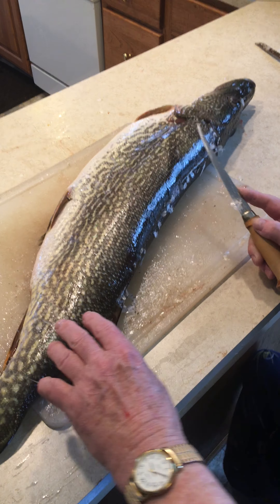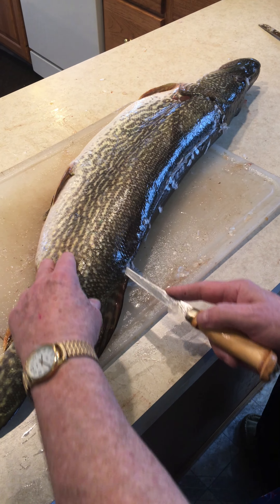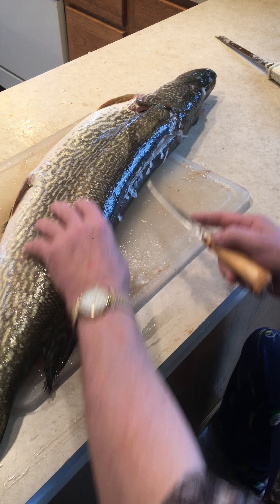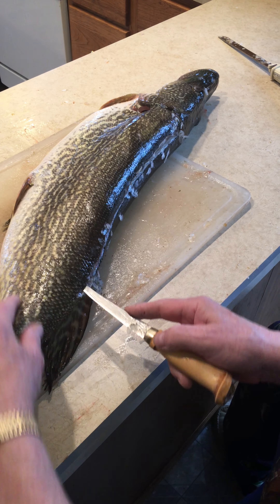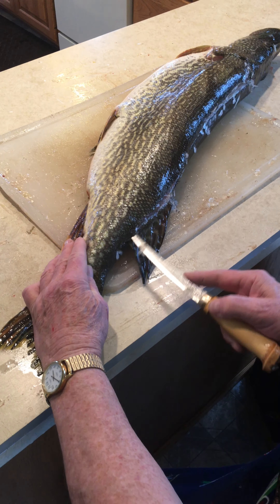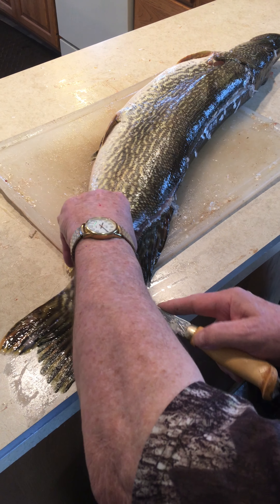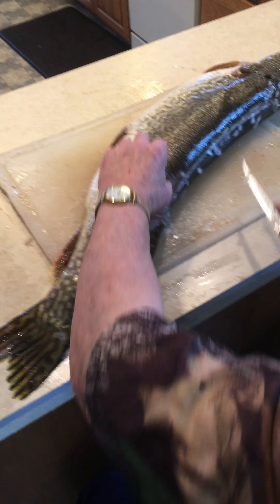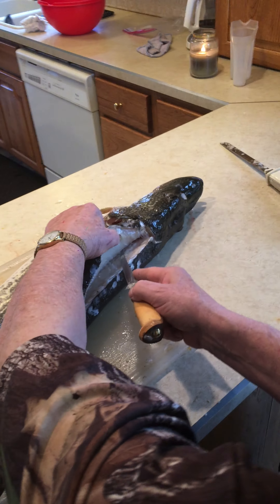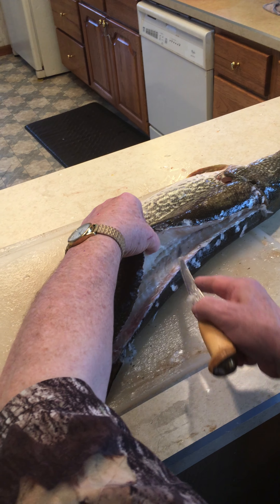I don't cut down to the bone — you'll hear the bones. You kind of cut right down on the bones and you'll hear a pop as you go by. I go down all the way into the tail and then all the way to the spine, like this, all the way to the spine.